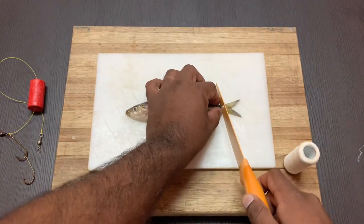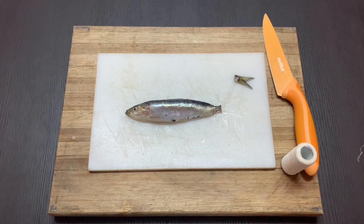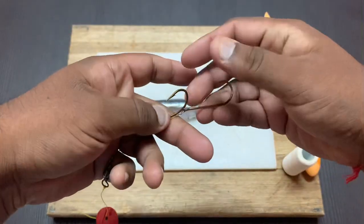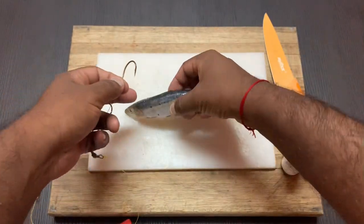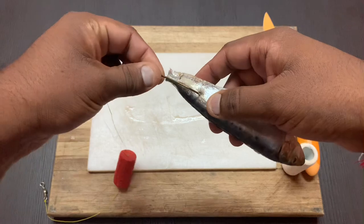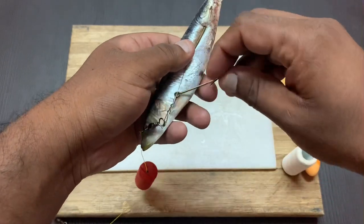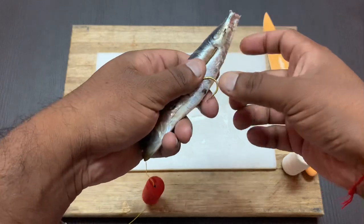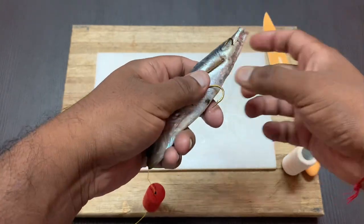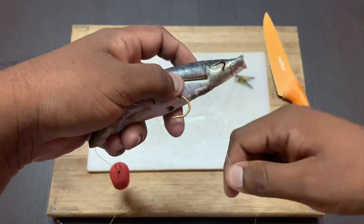Cut the tail. Grab a hold of your shad trace double hook steel wire. The longer hook must be hooked into the bottom of the sardine, and I normally place the second hook without hooking it, but place it proud around the sardine belly.